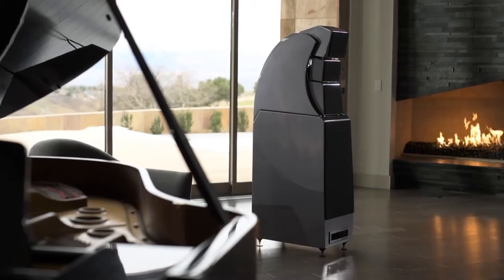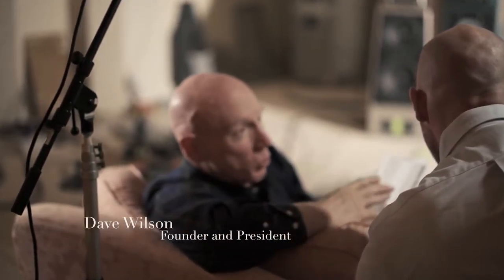There are a couple of very good questions that are frequently asked about Wilson Audio speakers. Why are they so expensive is one of them. Why do they look so different? Why do you have these separate modules?